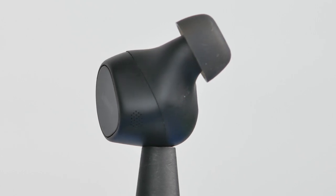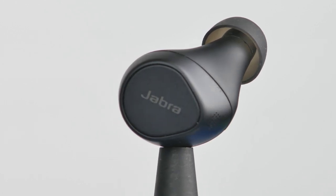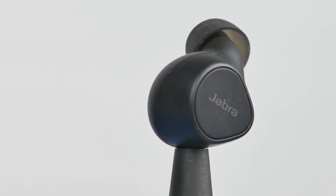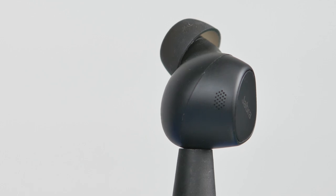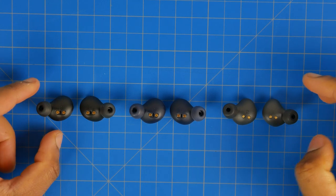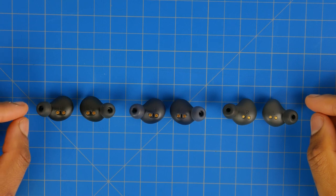The Elite 7 Pro version features advanced voice pickup technology using a bone conducting sensor that measures voice vibrations through your jawbone. This isolates your voice from noisy ambient environments — a noisy cafe, traffic, or wind — to clarify and amplify your voice to the receiving end of a phone call or video conference. Next, we'll do a microphone comparison between all four of these earbuds in both quiet and noisy ambient environments.